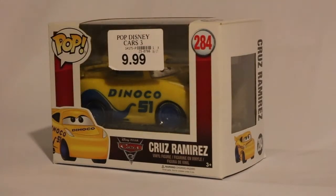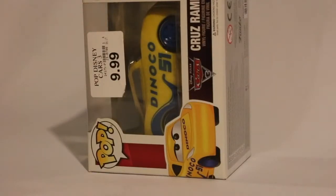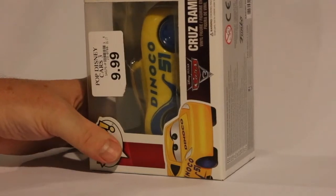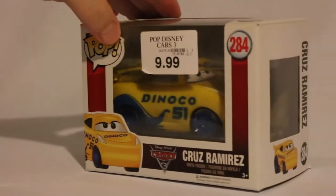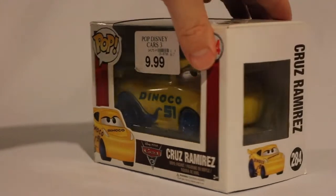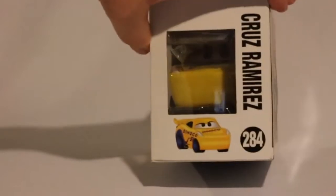The neat thing about this Cruz Ramirez and the Cars Pops that I've gotten is that they're — I guess you could call them horizontal, they're on the side. Most of my Pops are humanoid; they're humans or creatures that are standing up on their two legs. But this is pretty neat that Cruz Ramirez is in a box shaped like this — the box is on its side.